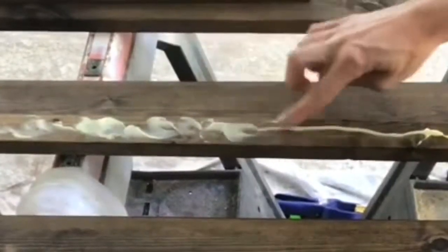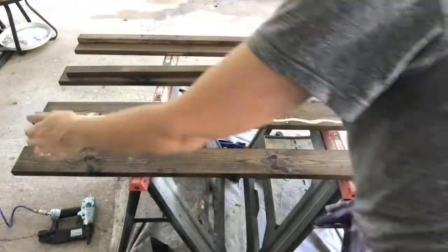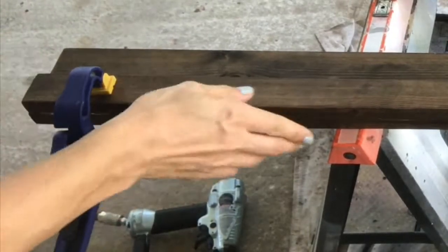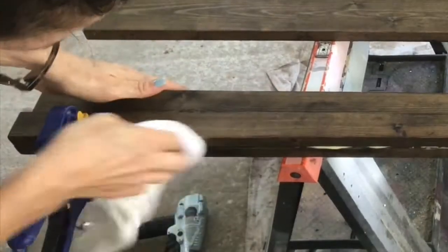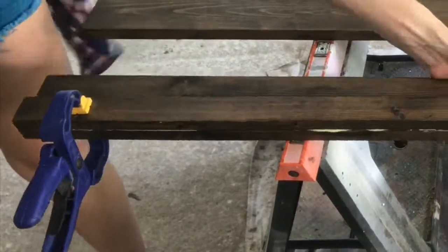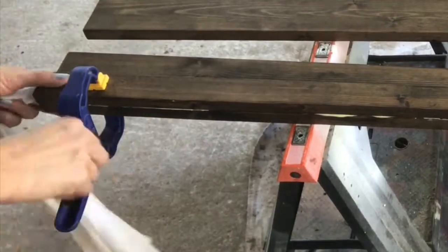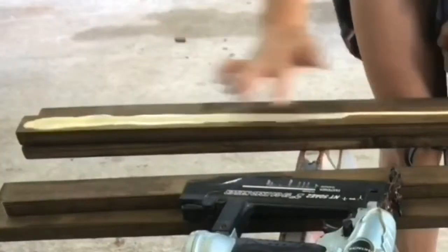Wood glue is stronger than any nail or screw you can use, and because this rack is gonna hold 48 coffee mugs plus the weight of all the wood, I wanted to make sure it wasn't budging. The process is: glue, clamp, nail, wipe all the excess glue with a damp rag.